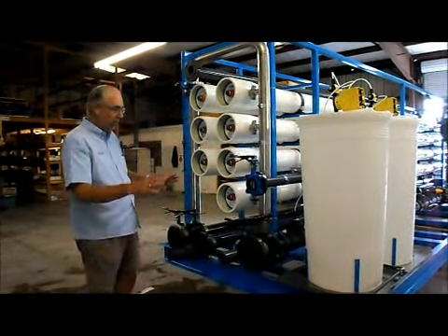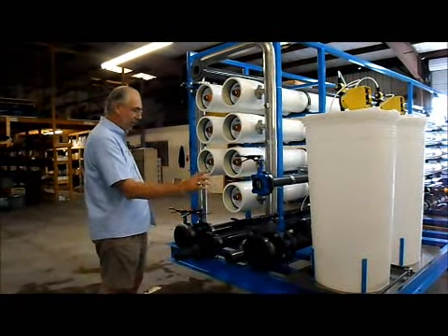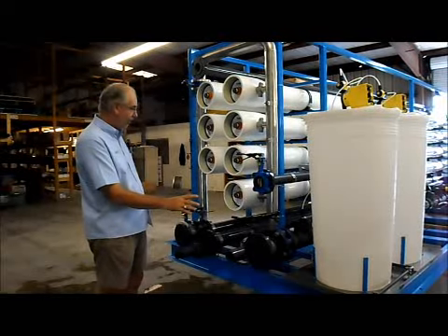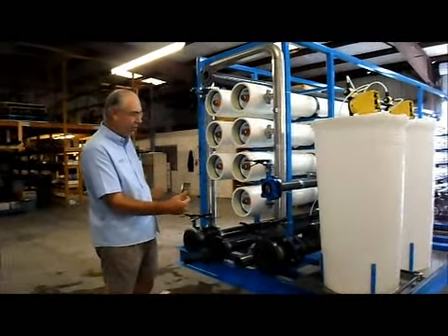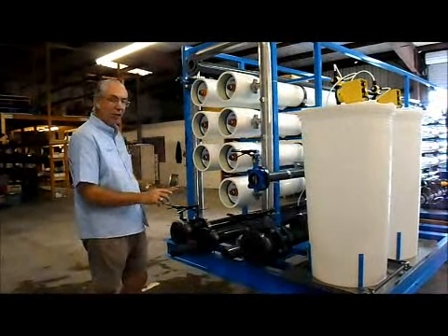All the connections for installation of the equipment are on this end of the machine. There are three primary connections for water coming into the machine and leaving the machine during normal operation. There are two drains and four cleaning connections.